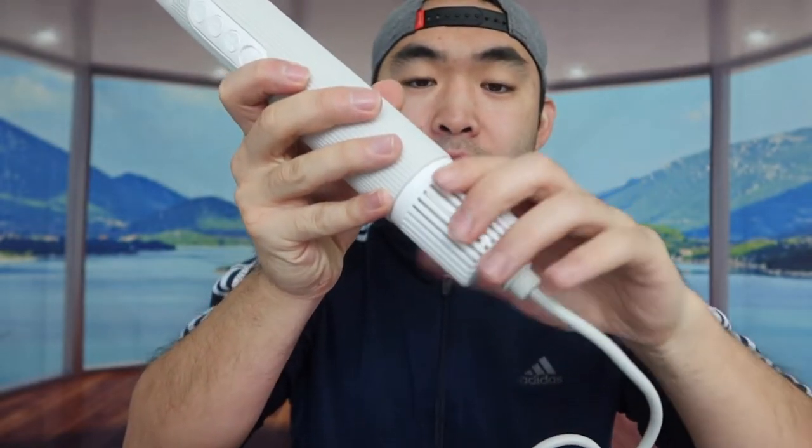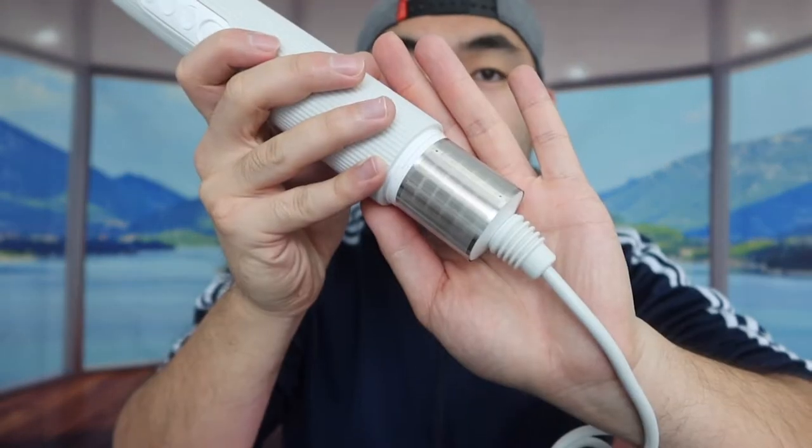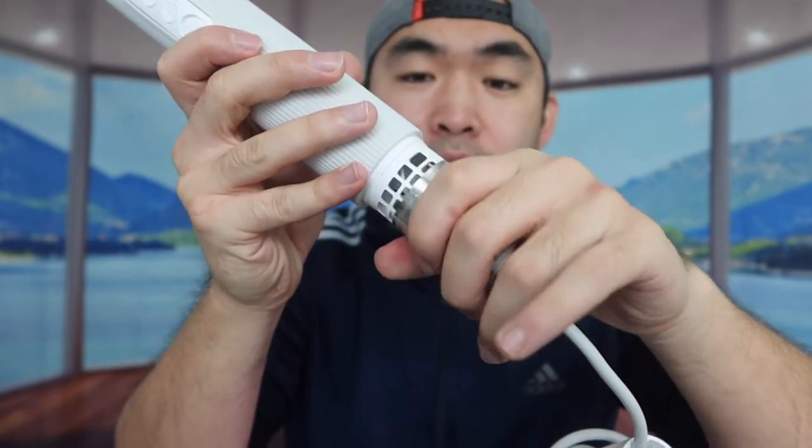For the bottom part, you can open it up — I'm assuming this is probably the filter or something. That's basically everything included in the package. Let me go test it out and show you guys how it works.